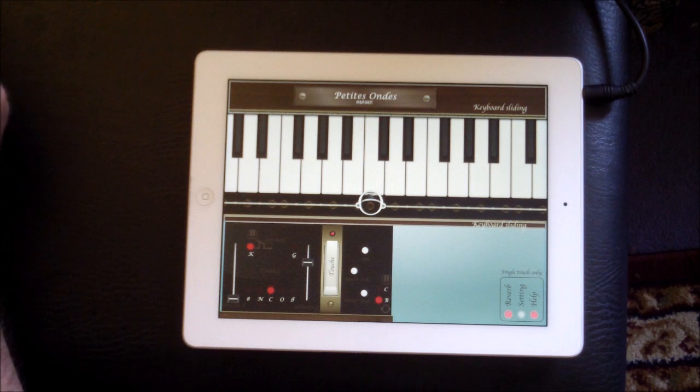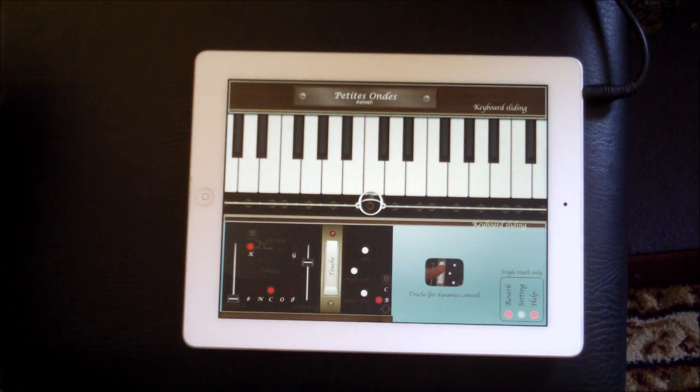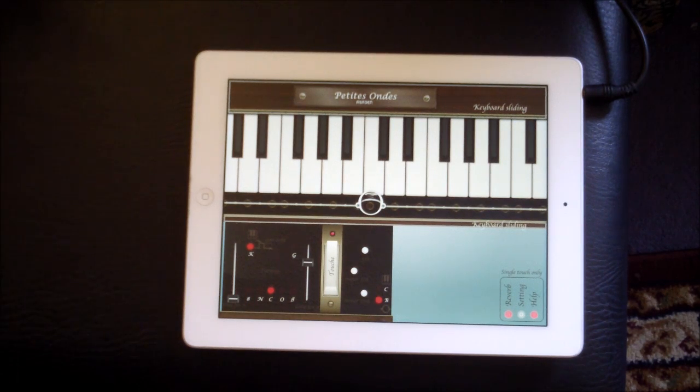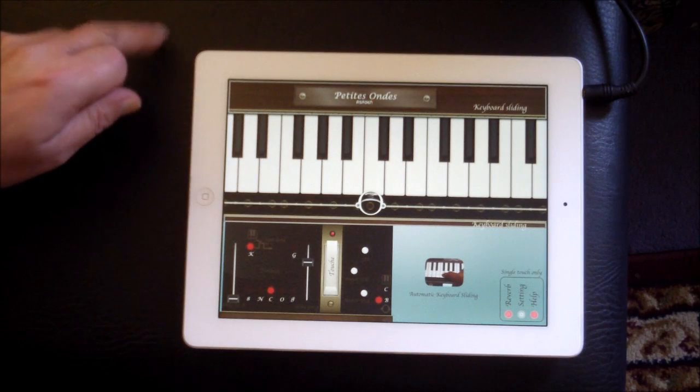The other day I did a video on a new theremin updated app called e-Theremin Mark II. And today, whilst I was researching the Onze Martino, which is very, very cool, I came across this, which is Petite Onze.